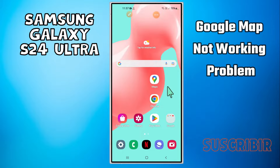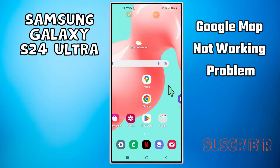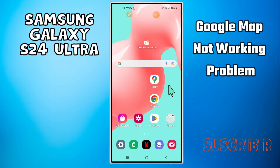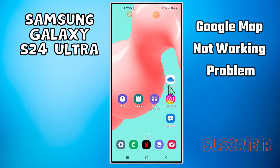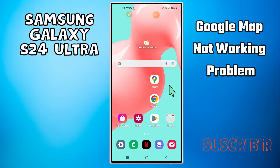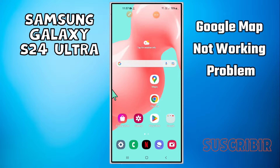Hey everyone, in today's video I'm gonna show you how to fix Google Maps not working problem on your Samsung S24 Ultra. Before I start, if you are new to my channel, don't forget to subscribe and hit the bell icon. Watch the complete video and learn how you can do it.